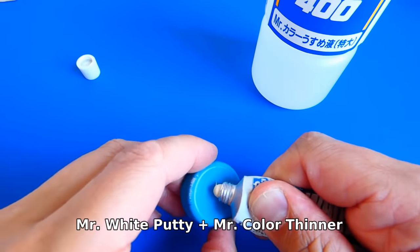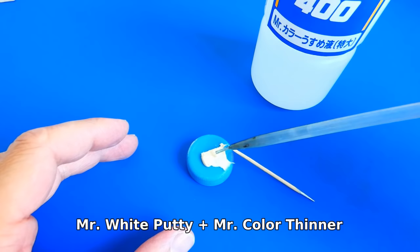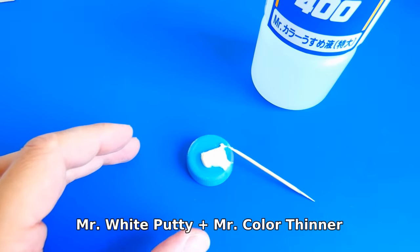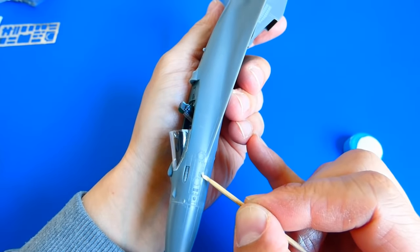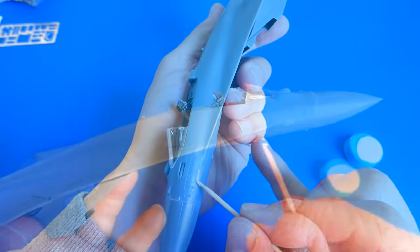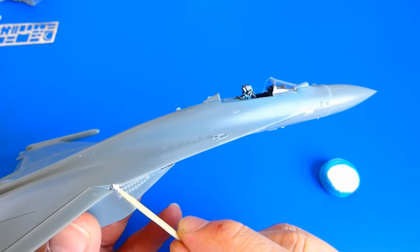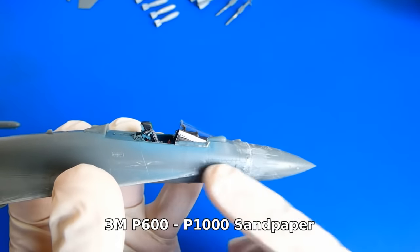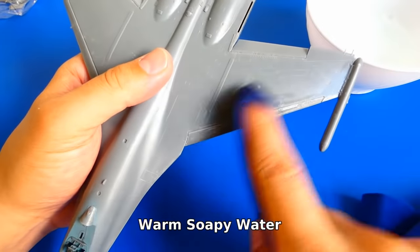For filling some areas I use Mr. White Putty from Mr. Hobby, diluted with a little bit of thinner. There is not that much to fill on this model, but I check all surfaces twice. The putty dried out. For sanding I use sandpaper with a grain size from P600 up to P1000. After sanding I wash the whole model with warm soapy water.